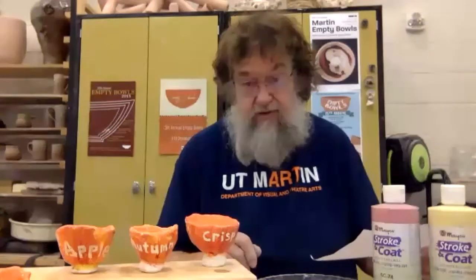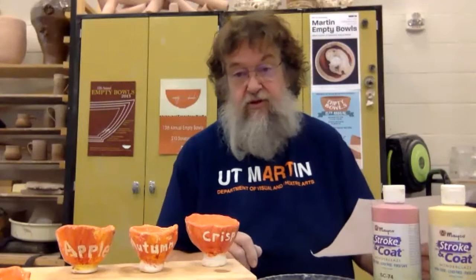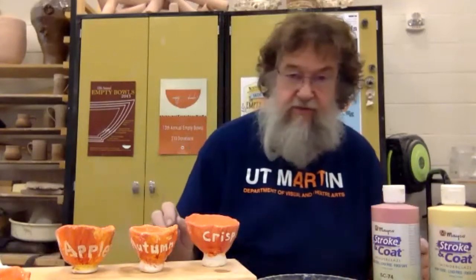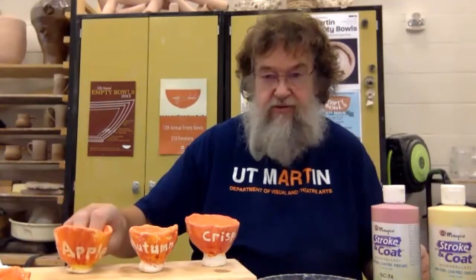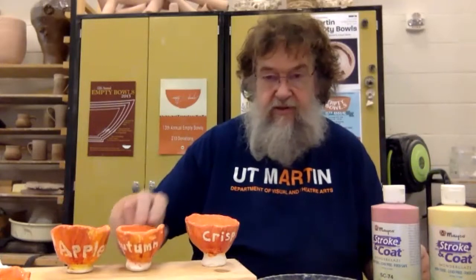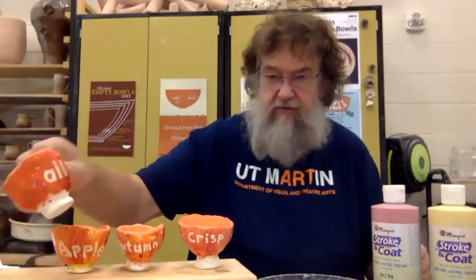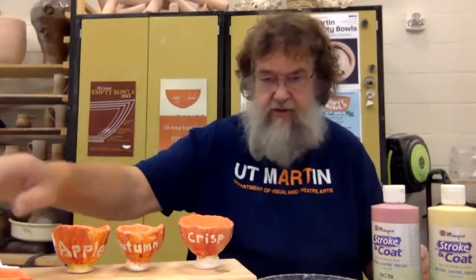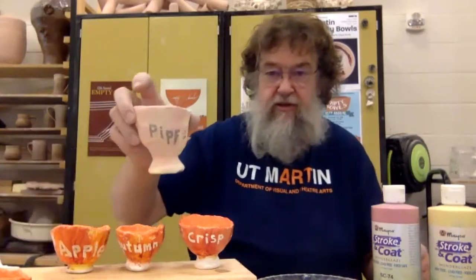My little haiku is: apples, autumn crisp, grimes golden, liberty, pippin, all so sweet. Each word of that haiku goes on a cup. And you can see here — apples, autumn crisp. And then this is another one I have finished. It's one of the last words in the poem: all. I have other cups here that are in process. I'm starting to work on the pippin cup.